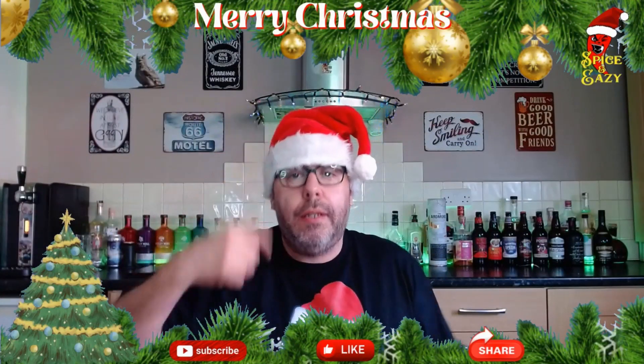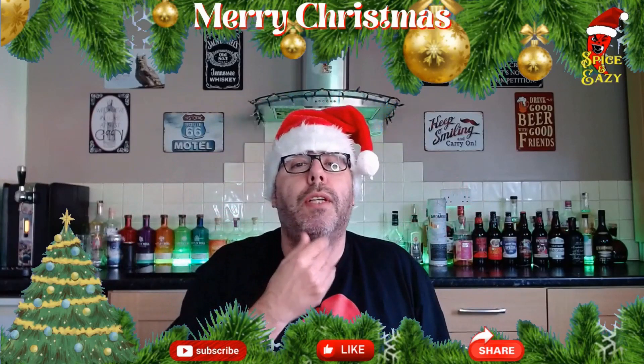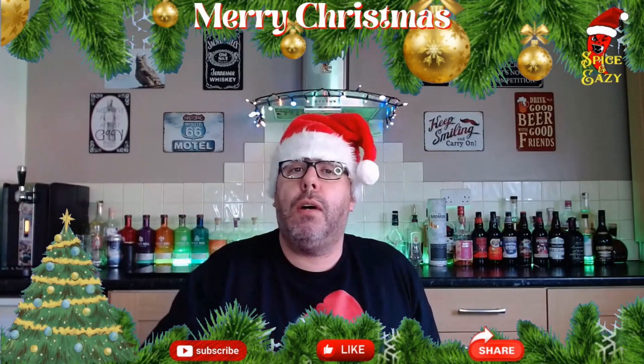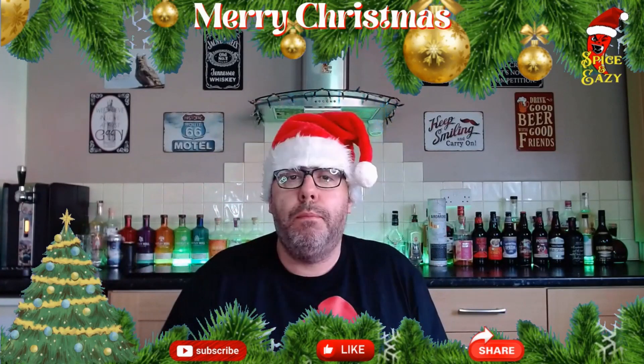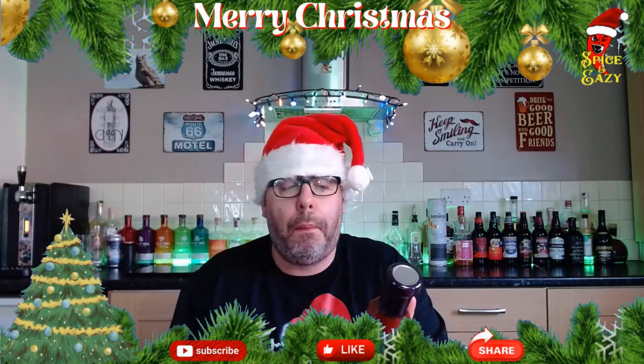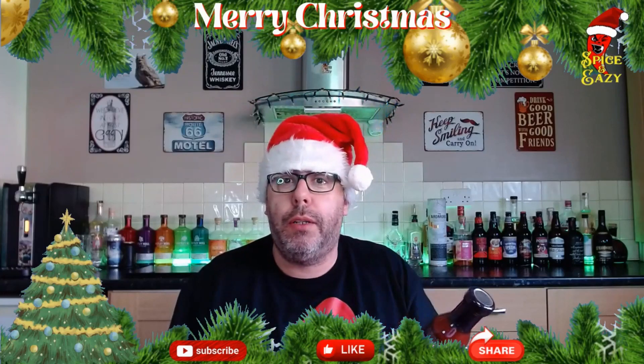Hello again — got the hat, got the t-shirt, got the lights. Beard's not there yet, not going to get it long enough to go down people's chimneys, but anyway we're doing a sauce today. I saw it and I thought, oh that looks different, we'll have to get that and try it — and then why not review it.